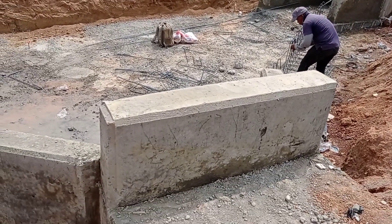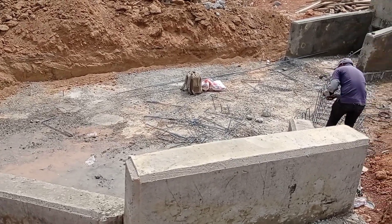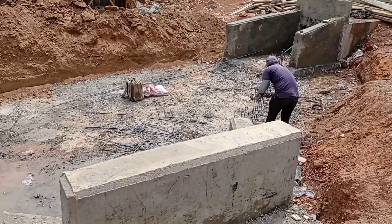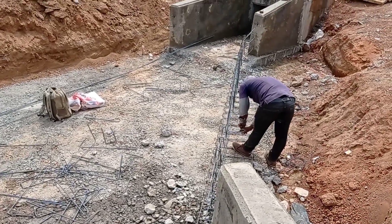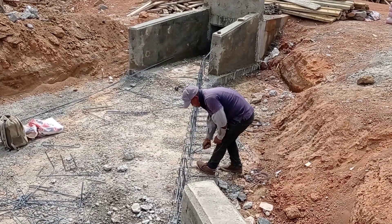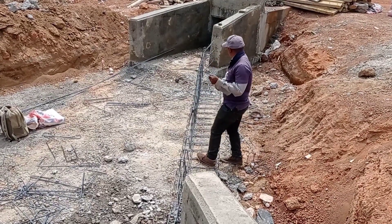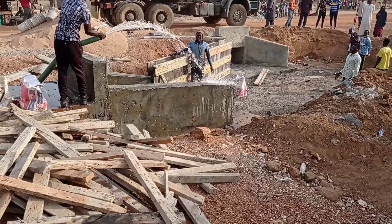Here you can see that we are having another culvert — when the water will flow out from the other culvert it will enter the inlet of this culvert. We have also provided a slope of almost 14 centimeters. You have to make sure that you always provide a slope so that the water may flow out.